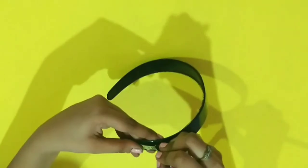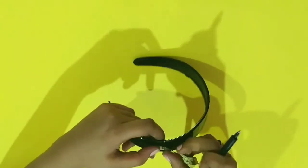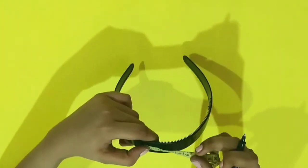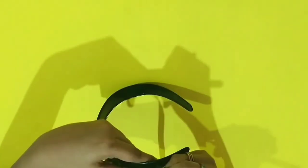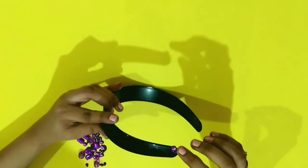Start off by measuring the headband and then divide it and mark it into seven equal parts, like so. I'm marking with a black marker because the mark is visible, but you can use any marker that works for you.